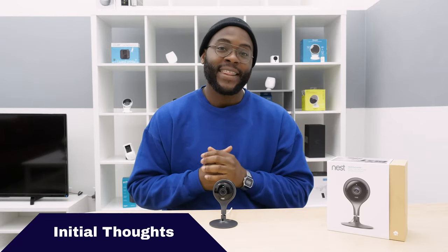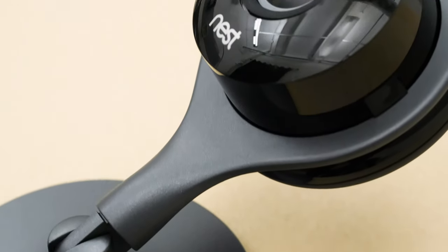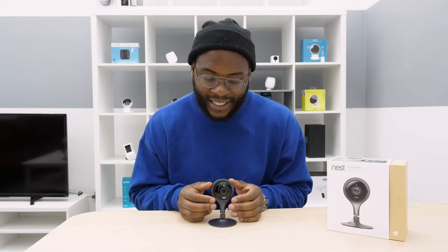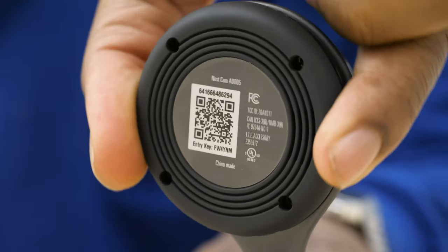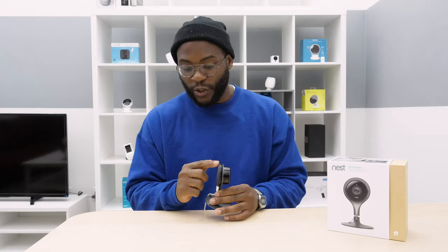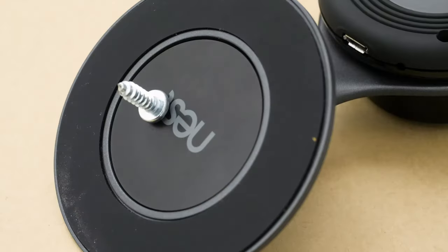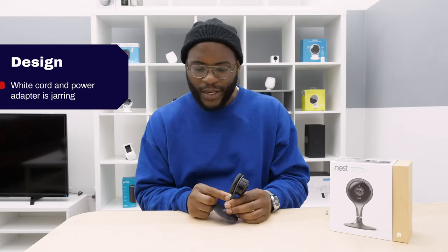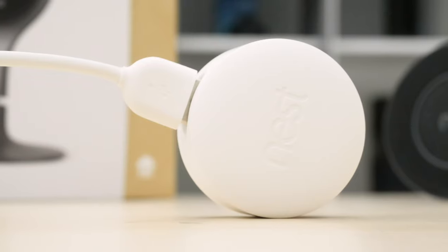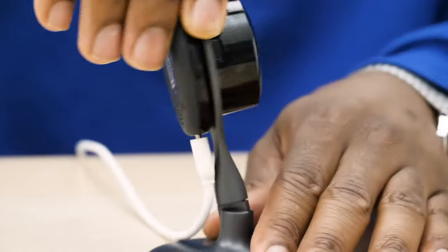Right out of the box, I find the Nest Cam Indoor very aesthetically pleasing. It has this gunmetal color, and not only is it gunmetal, but it's actually made of metal. While the lens and the camera are in glossy black plastic which you can actually rotate, it feels weighty and substantive — like it's not going to break. There's a rubber backing, and on the bottom you have a rubber perimeter and a magnetic base. One thing I'll note is that I find the white micro USB cord and adapter a little bit jarring, especially considering how sleek the rest of the camera is, but it is highly mobile.